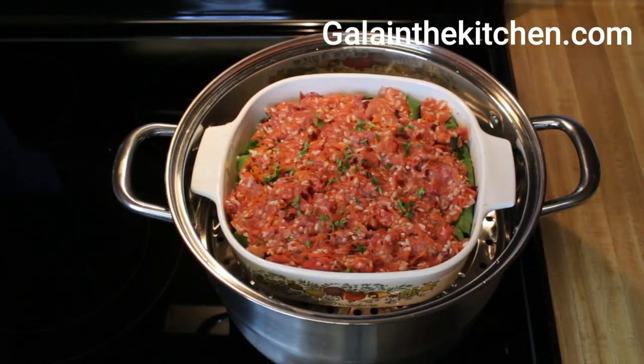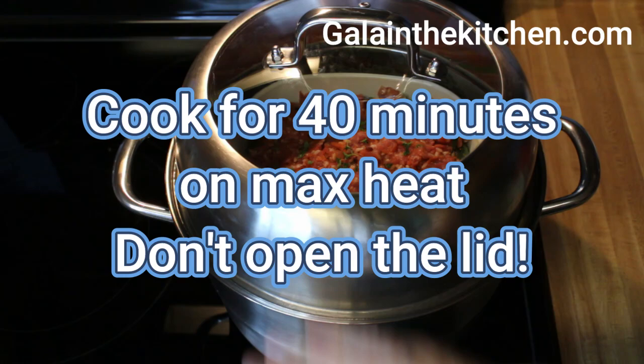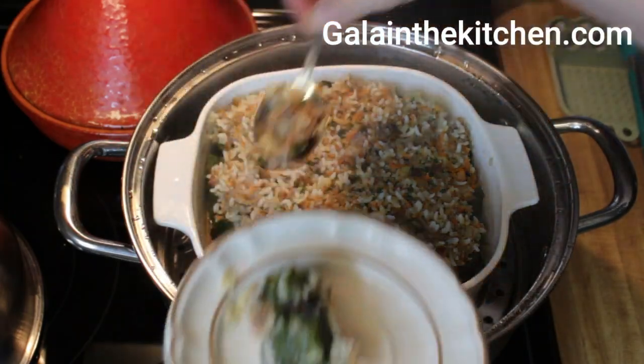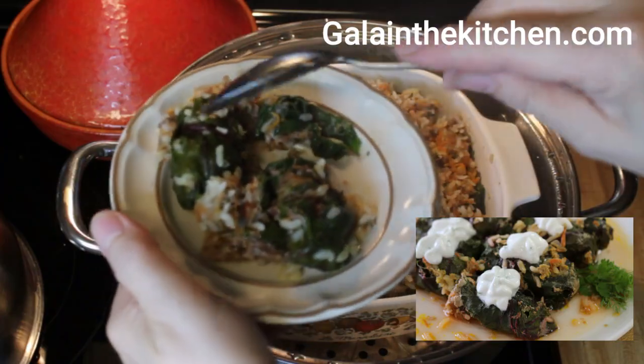My rolls I cook by steaming — it can be an electric steamer or a pot, as I use. Before serving, I always check the rice inside the rolls to make sure it's fully cooked. I like to serve this dish with sour cream.